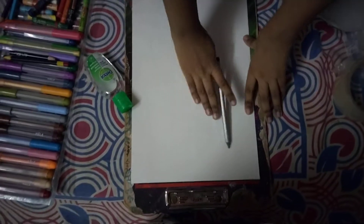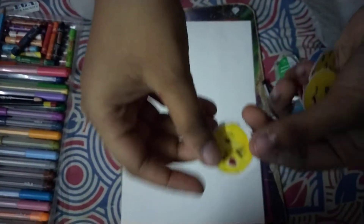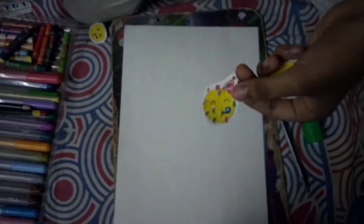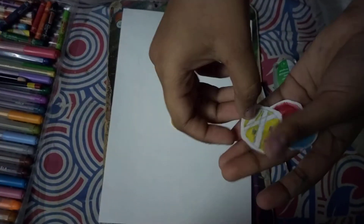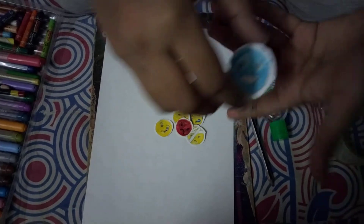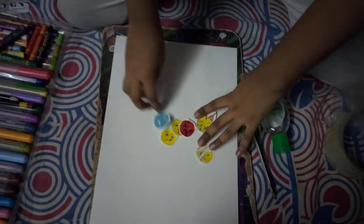First you have to draw your emoji, but I already drew mine and cut them out. This is a loud one, a party one, a sick one, a fell-down one, an angry one, and a really cold one. I'm just gonna be doing stickers with different emojis.